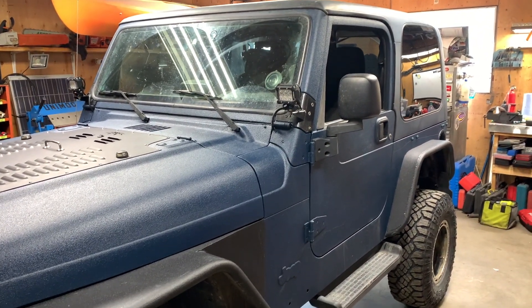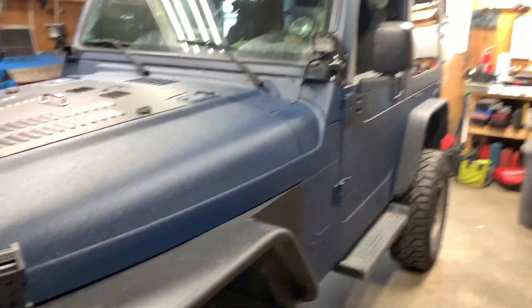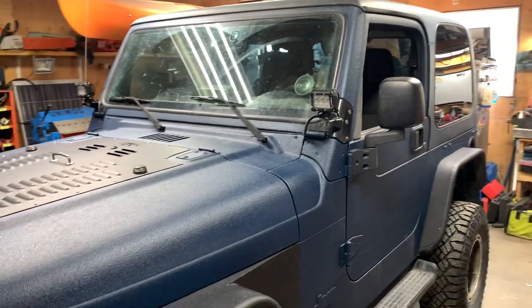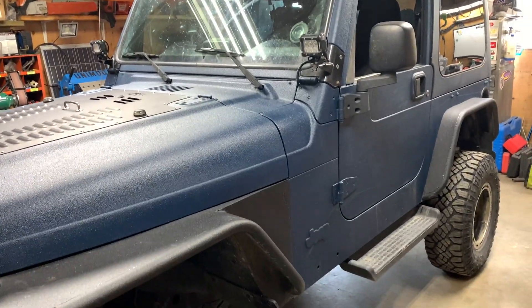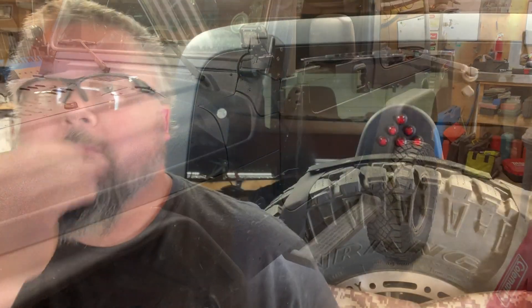Well, Jeep's back in the garage, took it to the car wash. Did really good actually on those trips. There'll be many more to come. Now it's time to work on the sliders and that. Yeah, it was a good time.